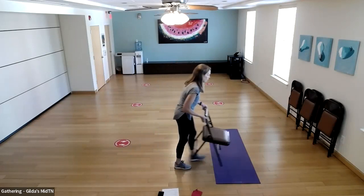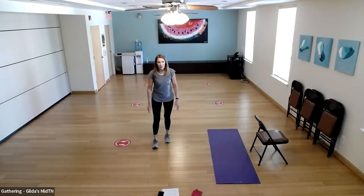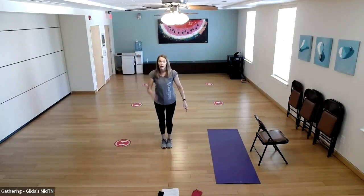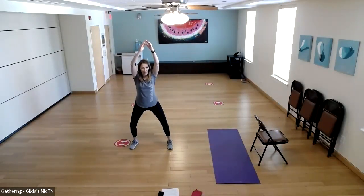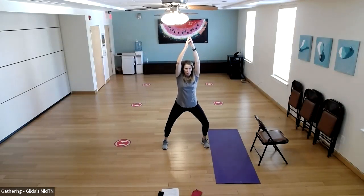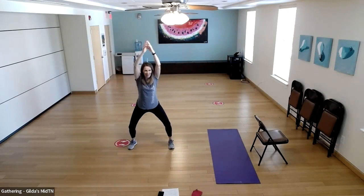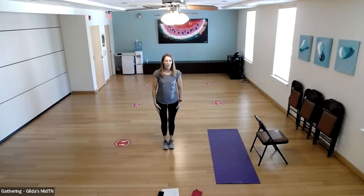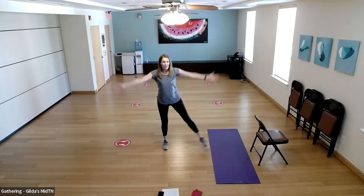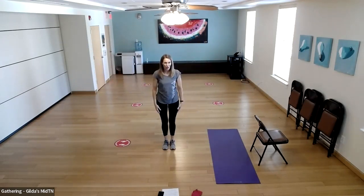Switch to the other side — left leg supporting with a slight bend, right leg behind with flexed foot doing little pulses. Back tall, not leaning over. When we stand really tall at that range of motion, it's almost like we're just pulsing and pulsing. People sometimes feel they need a big range of motion, but we don't always need that.